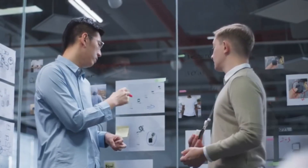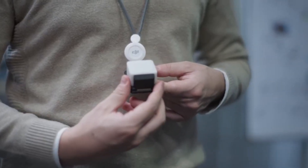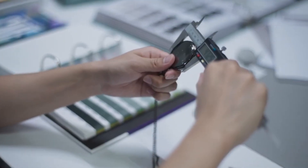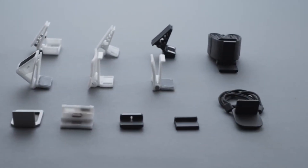The world of Nano just got a serious upgrade with DJI's latest innovation, the Osmo Nano. It's compact, powerful, and designed to capture every angle like never before. But does it live up to the hype? Can it compete with the best Nano cameras out there, or is it just another flashy release?